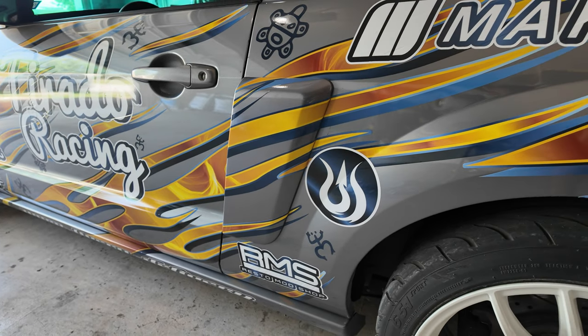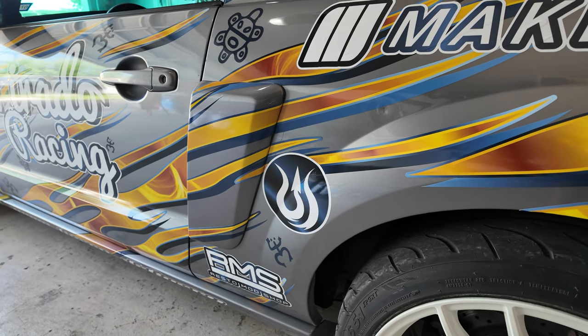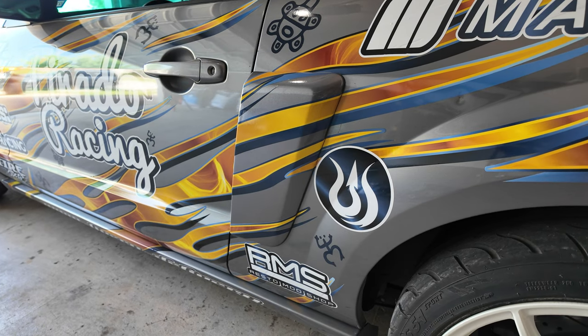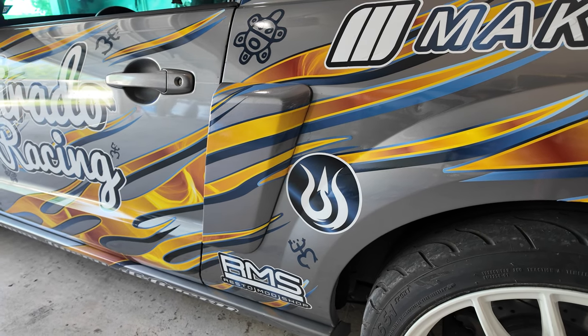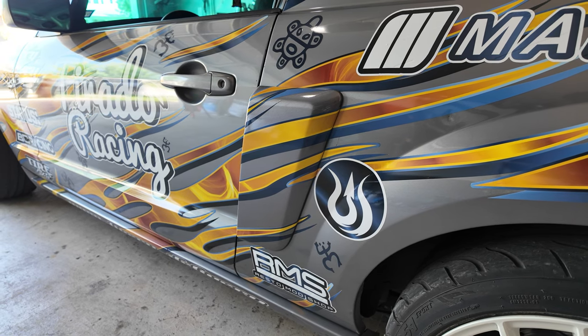These side scoops were something I had to get — otherwise the car will never feel finished to me. These are from a California Special Mustang, and I actually found them from a guy selling them on Facebook Marketplace, so I got them for a good deal. I'll go ahead and link a part I was looking at as an alternative if I couldn't find these.